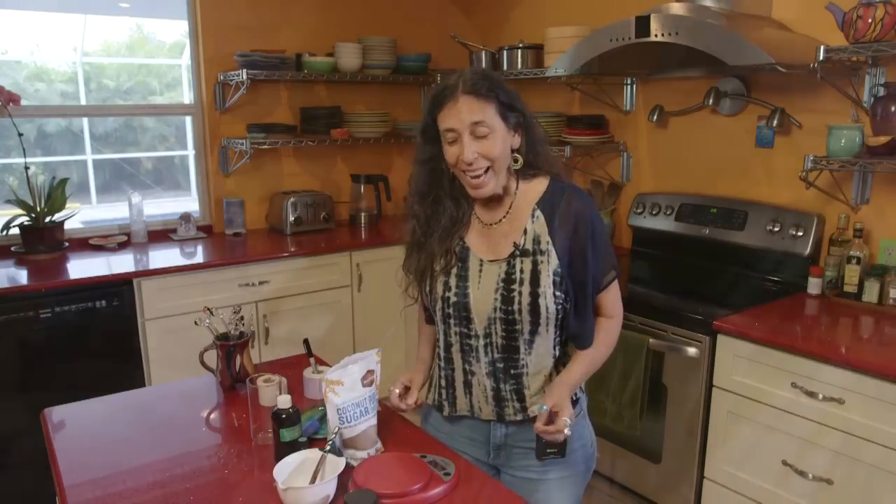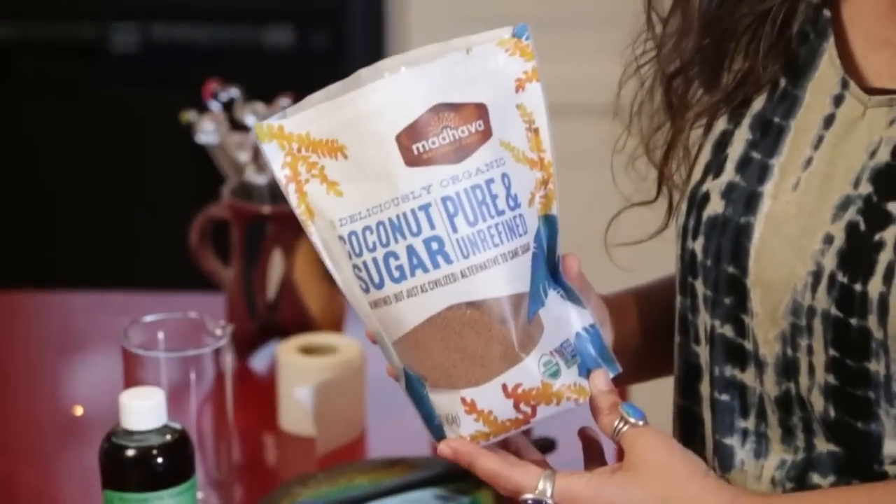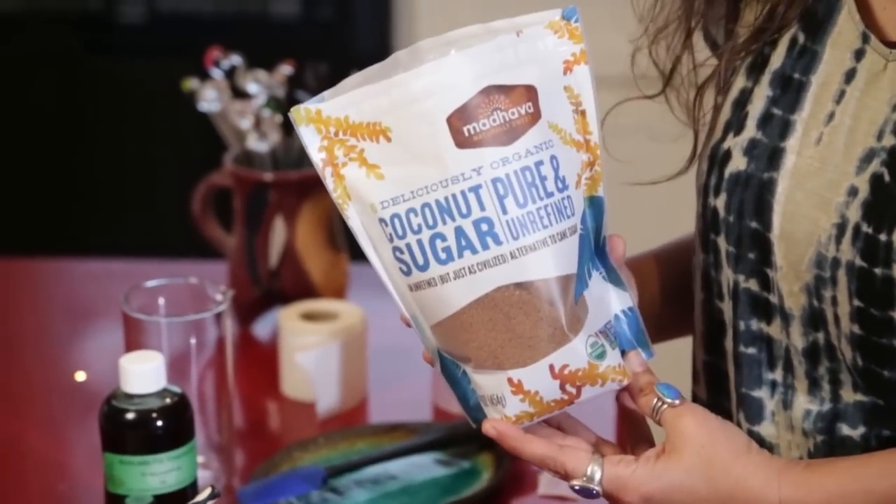Hi, I'm Andrea Bouget from Aromahead Institute, and in this video I'm going to show you how to make a coconut sugar scrub. This is a really fun sugar scrub because it's a little different than a brown sugar scrub and quite different than a salt scrub. The coconut sugar is a really nice texture — sometimes I do mix it with brown sugar half and half, but for this one we're going to do pure coconut sugar.